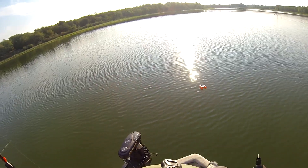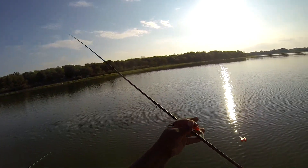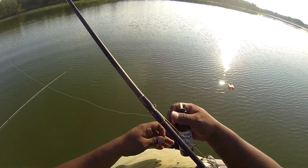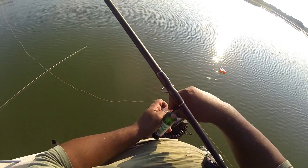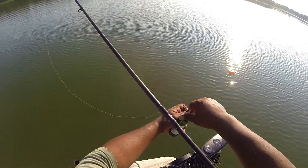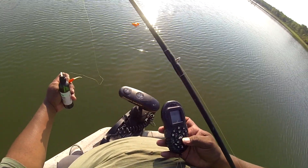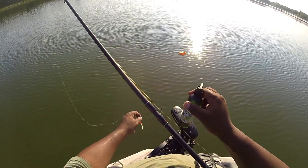That would be catchy. We're going to catch, not fish. Here we are again, everybody, running late as usual — because of me. Anyway, we're going to get out there and try to slay us some big old crappie, and hopefully they're still where I told them to stay.